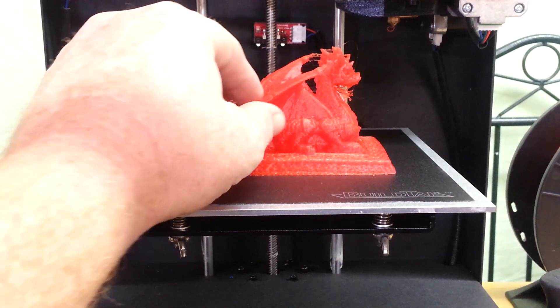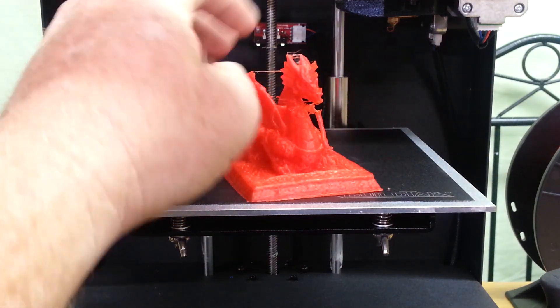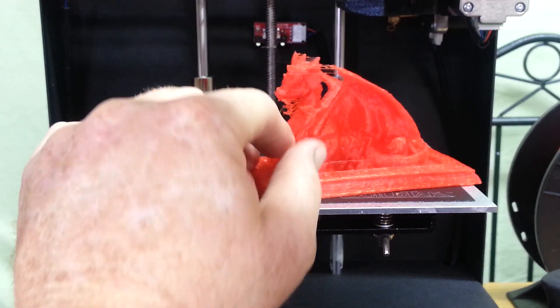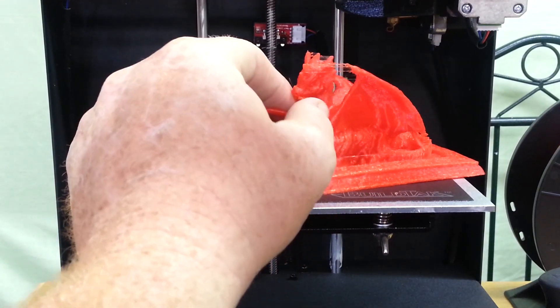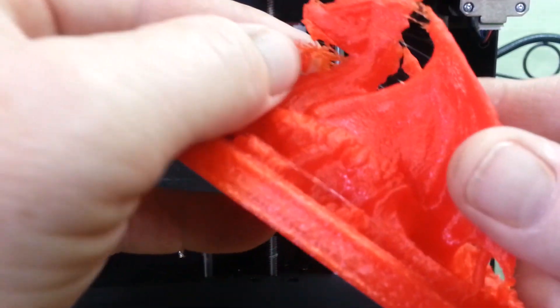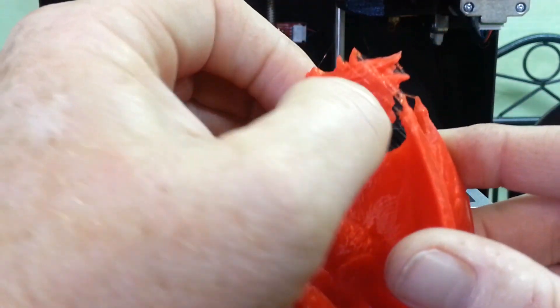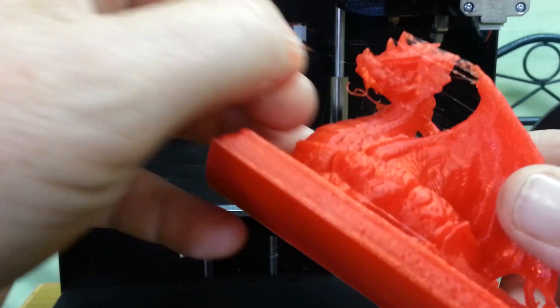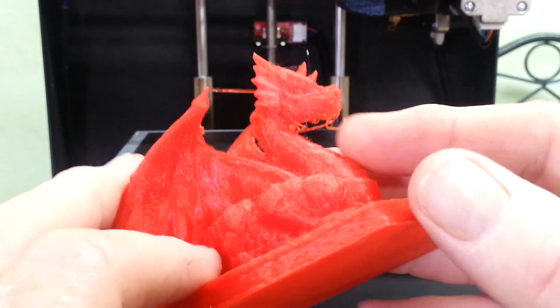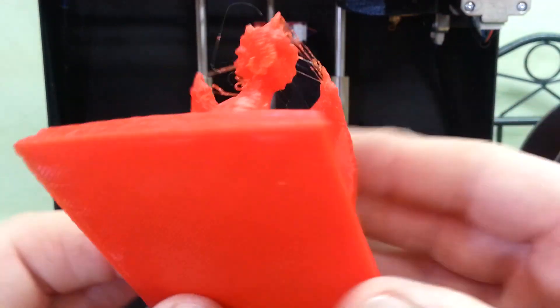Okay guys, so there we have it. It looks like it printed alright. The support that's supposed to be underneath the dragon's chin looks like it failed, but all in all it still printed. There's some stringing underneath because the support failed — I can cut that off. It doesn't look like it hurt the model that much.